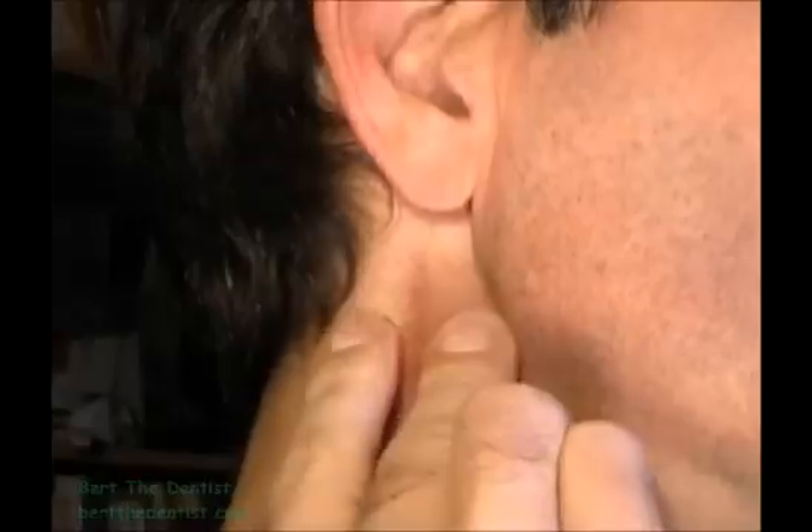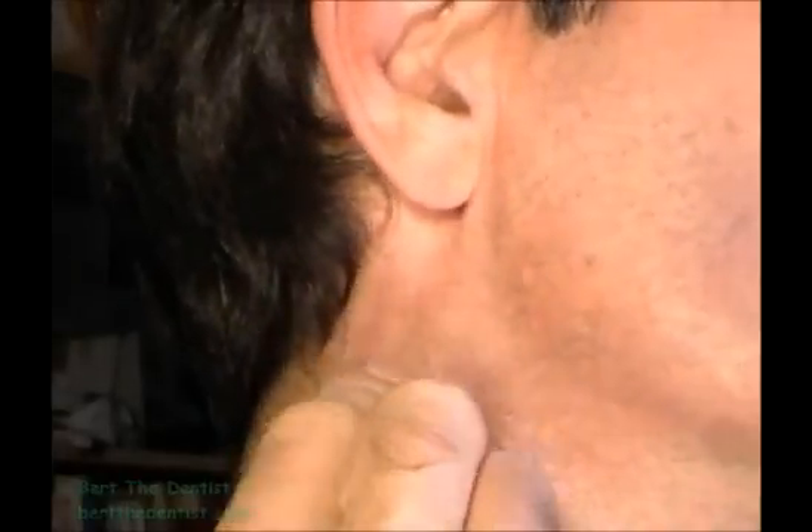Just below the ear and behind the lower jawbone. Behind the ear sliding down to the back part of the neck. The back part of the head sliding down to the neck again.